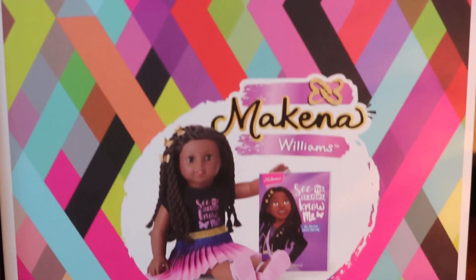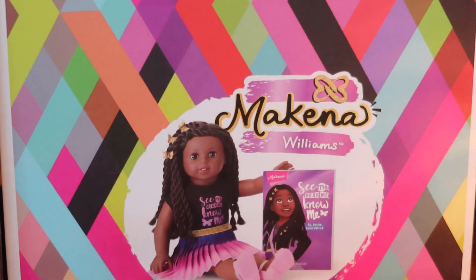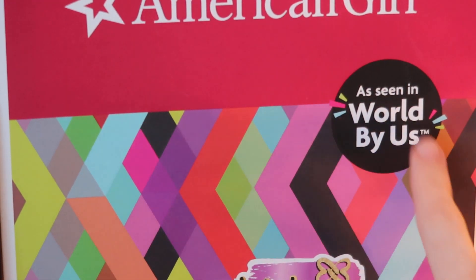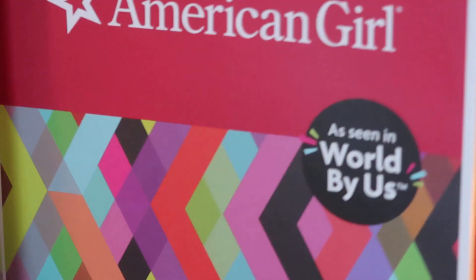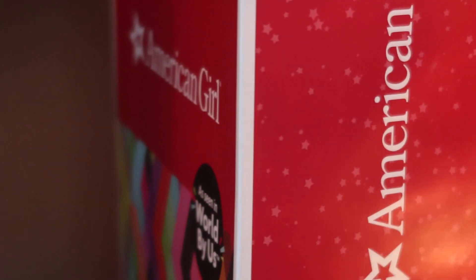I'll just zoom in on that for a second so you can see it. It has the same pretty background print that all the World by Us dolls have, and it says 'as seen by' in World by Us, which makes it seem like there's going to be a little YouTube TV movie. And it has the star pattern on the side, which I think is completely new for the World by Us collection.